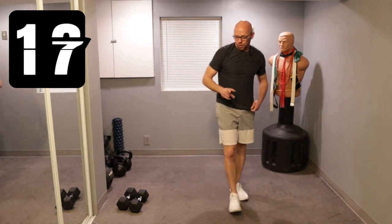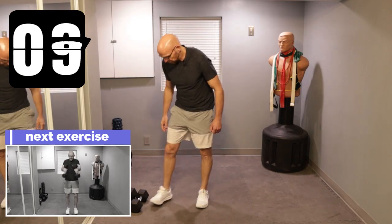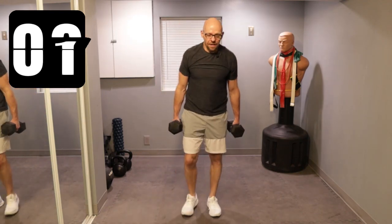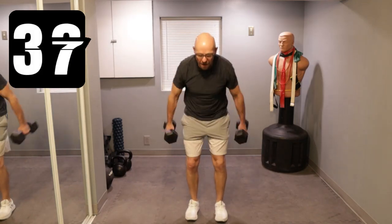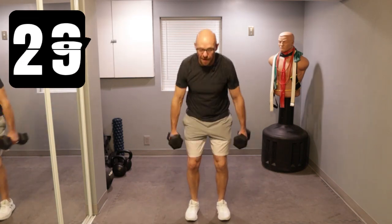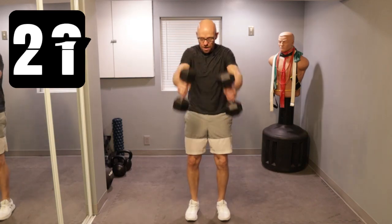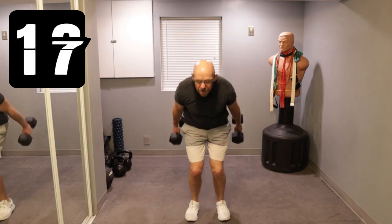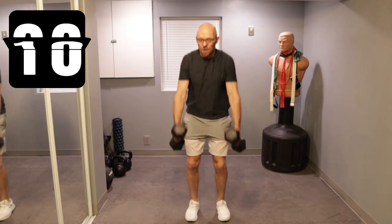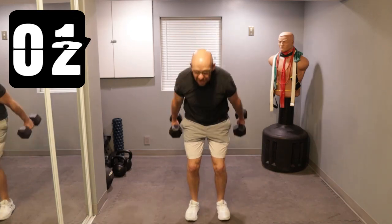We're getting back up. We're finishing with the same exercise we started — we kind of want to do skiers two in a row, hence we're doing that. Grab your weight and go for some skiers for 40 seconds. Ready? Three, two, one — let's go. From the hips. Keep working. 20 seconds left. Three, two, one.